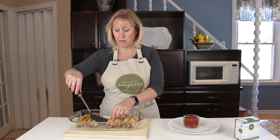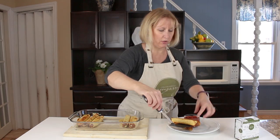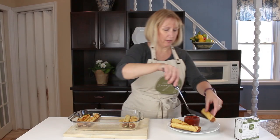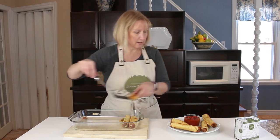Our taquitos are out of the oven. I did put them on broil for a couple of minutes just to brown them up a little bit, but they smell delicious. I'm just going to put them out on this little plate with some salsa.